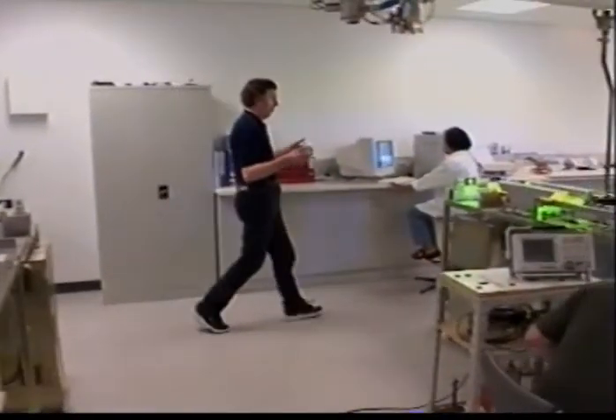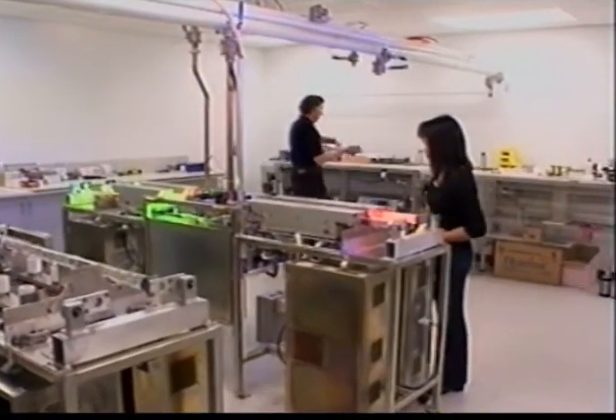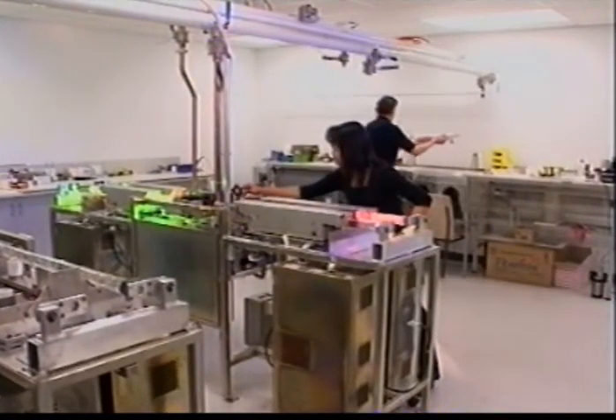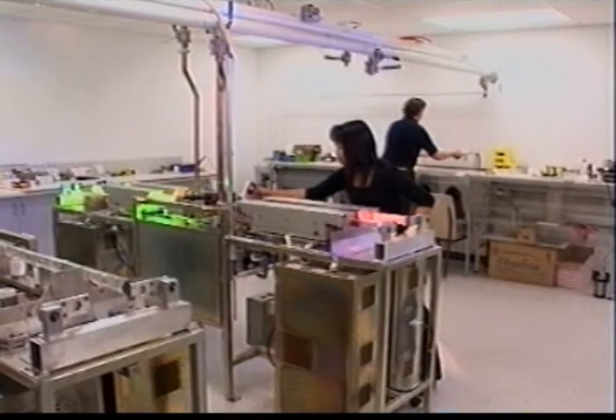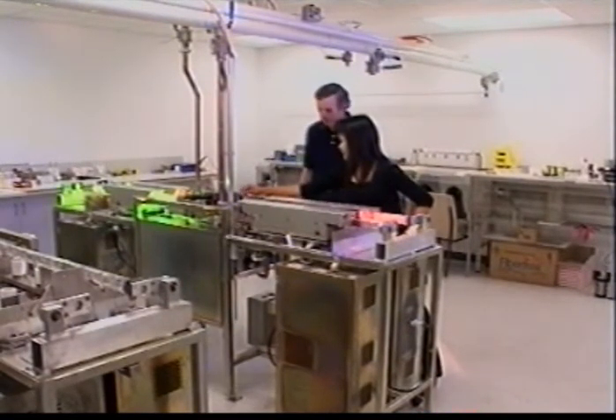After final assembly of the complete system, the finished lasers undergo an exhaustive series of tests which take even longer than the manufacturing process itself. The medical lasers in particular have to conform to a number of international standards.